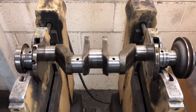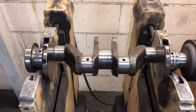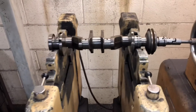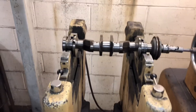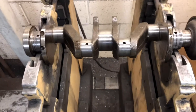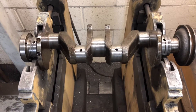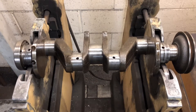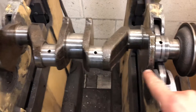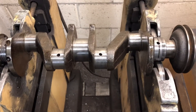It's very important that every engine build we do has a fully balanced crank assembly, and also all the other moving components are balanced. Especially on these older things, we cannot emphasize enough how important it is. The way this works: we've got a crankshaft on here that we're doing - this is an old Skoda crank.